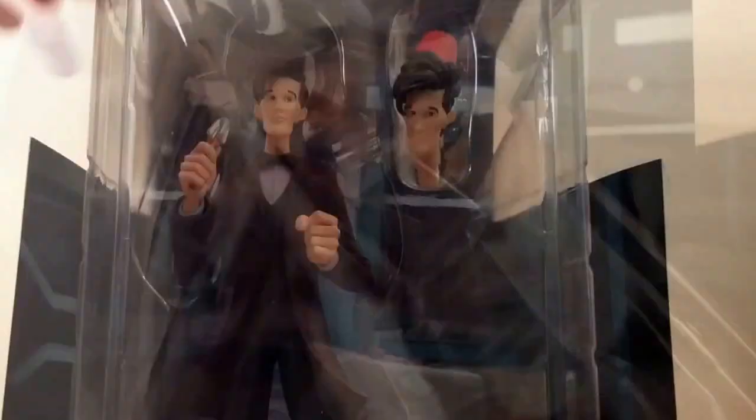Opening it up, here we can see the figure out of its initial packaging. It does come with a very nice cartoony backdrop of the TARDIS. Here is the figure, and it does look really good.